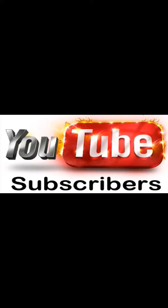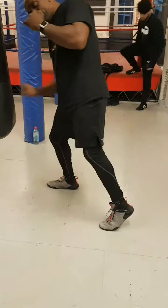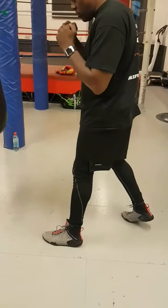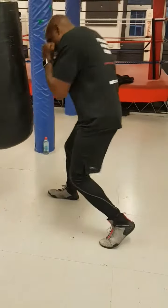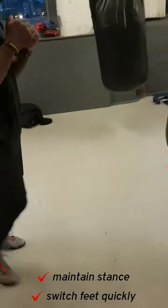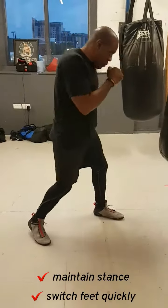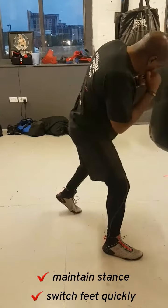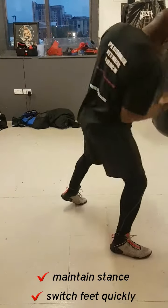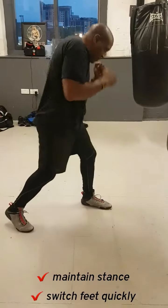In this short video I'm working from Orthodox to Southpaw. All I'm doing is jabbing my way and cutting down the distance, working downstairs, and switching to a Southpaw stance for throwing the body shot. There's a jab, there's a body shot downstairs — switch your feet to Southpaw, making sure that you're in close range and driving the body shot with your right hand.